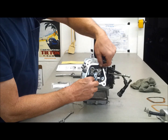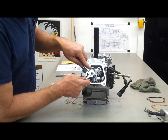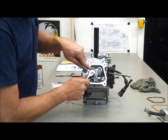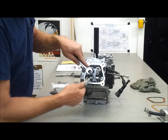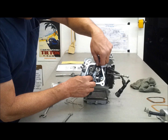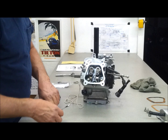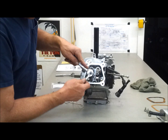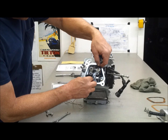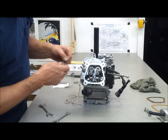There we go — maybe a hair snug, but not much. They usually want to tighten up on you. Yeah, that feels pretty good — feels like the factory setting. So now snug it up. That feels good.